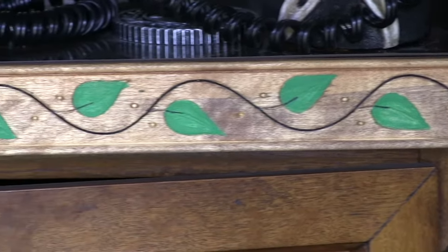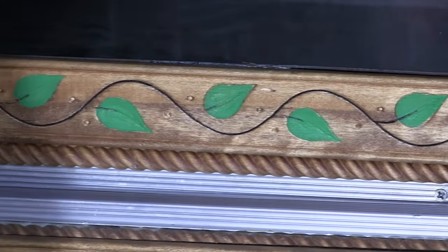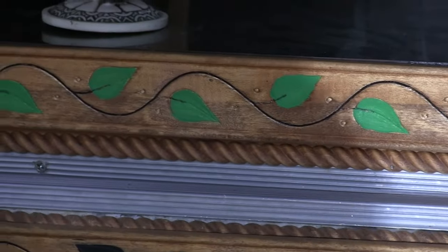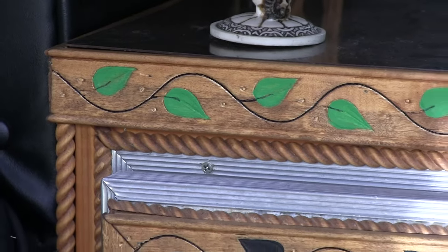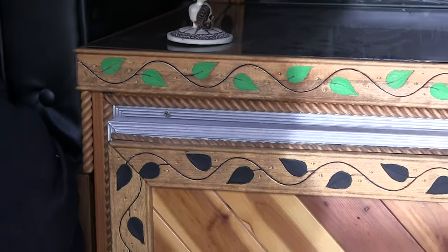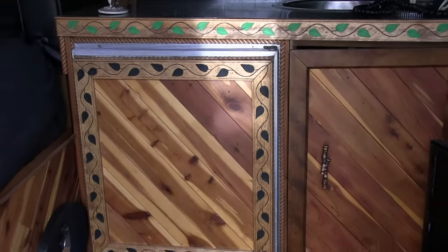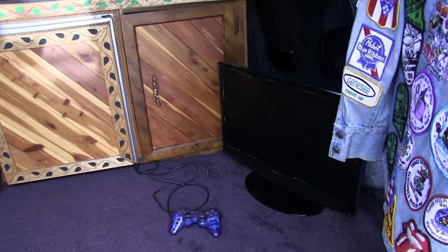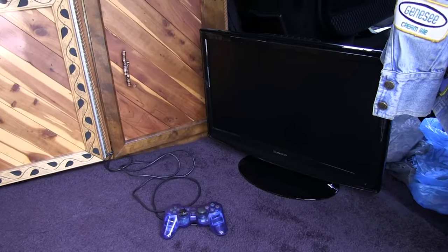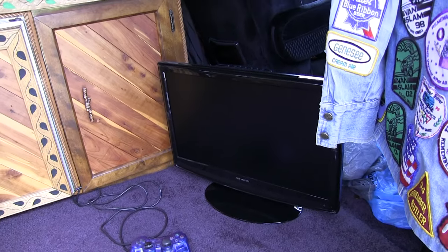These vines that you have on here — how long did that take you? That was already on the woodwork. I just bought it and then I painted the woodwork — I painted the green, I painted the black. That accents it nice. Then in here there's a 20-inch flat screen TV, there's a DVD player, there's a PlayStation 2 in here.